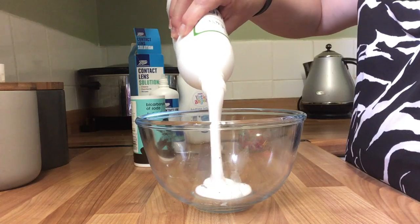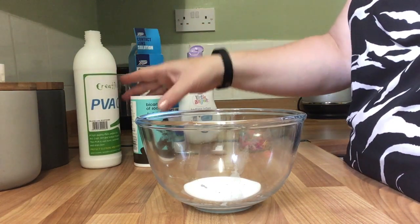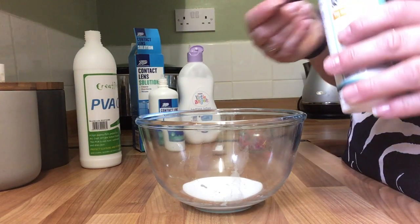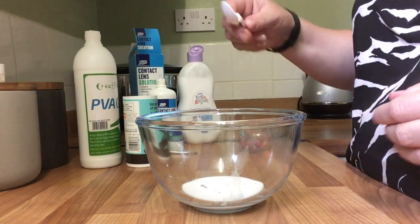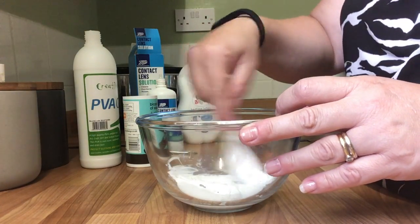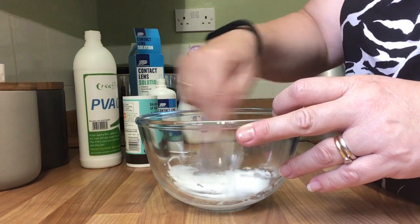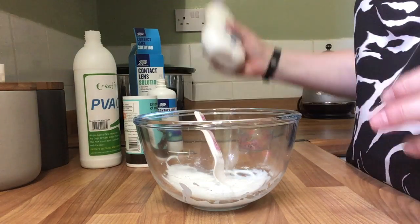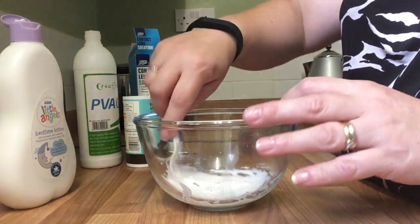PVA glue — if you could get see-through glue this would probably be best. I can't here in the UK without spending silly money, so I've got the white glue. Quarter of a teaspoon of bicarbonate soda — baking soda — just for that small amount of glue. Mix it in so we've got no powder left.